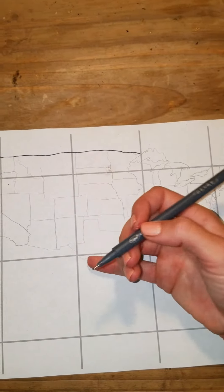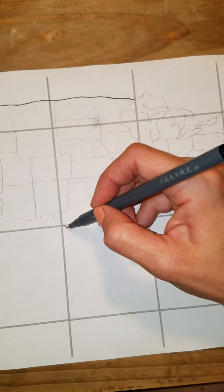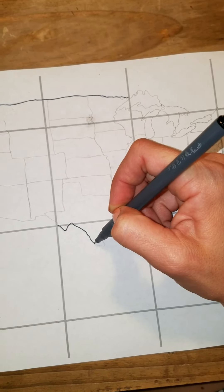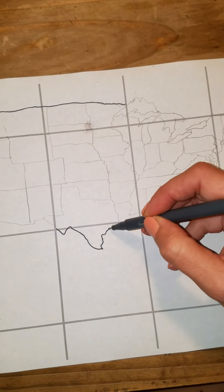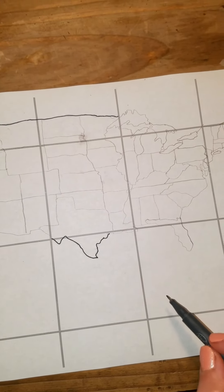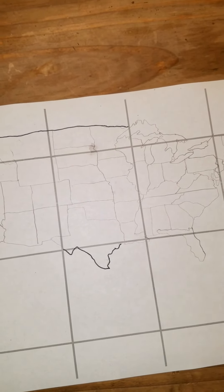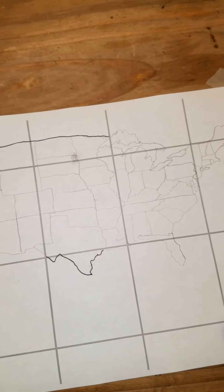That's where our Great Lakes are going to be. Then remember I like to come one, two down — and there's Texas. So Texas we make a little hump in that corner, then we come down and make the big hook. Then remember we cut across along parallel 30 all the way to Florida. Texas is in this square; Florida is going to stick down in this square.